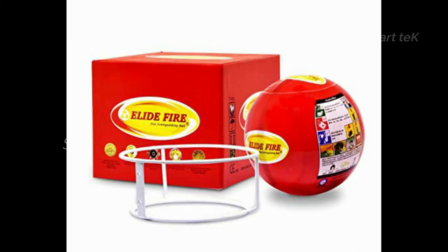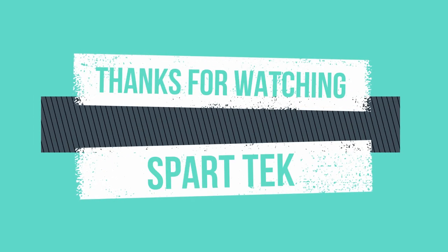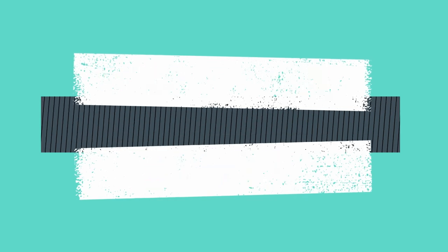If you are interested in this video, subscribe to our channel. Like, share the video, and drop a valuable comment. Thank you.